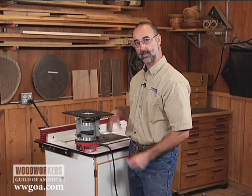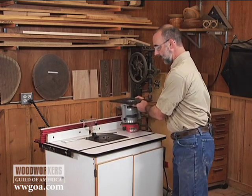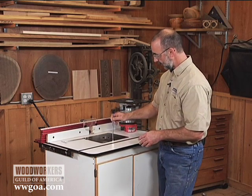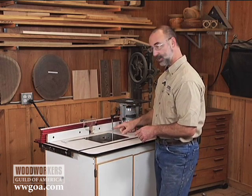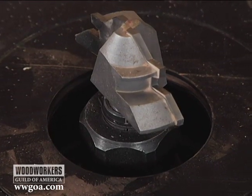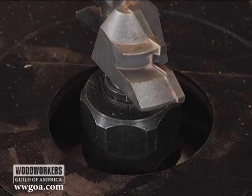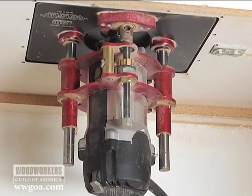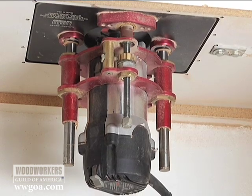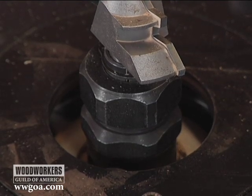Now let's contrast that with what the router lift does. I've got a router lift hanging in this table and I do everything from above. I can engage my crank into this mechanism, and as I turn the crank I'm raising or lowering the bit. I can actually raise this to a point where the collet for the router comes up above the table, and I can do my bit changes from above.